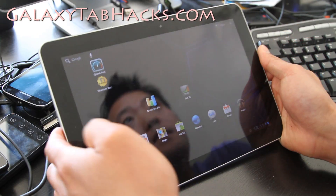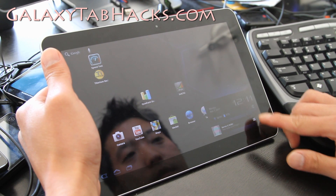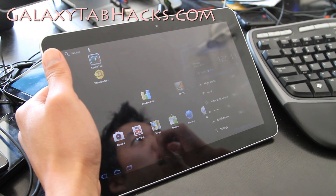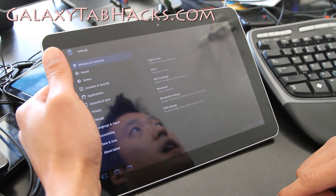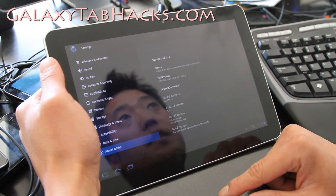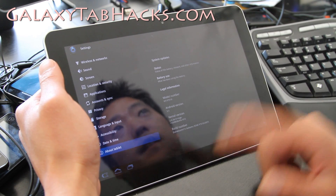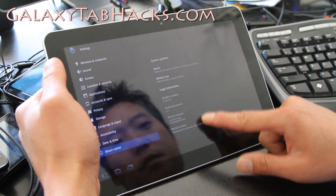Hi folks, this is Max from GalaxyTabHacks.com. I've got a new ROM here I'm trying out. This one is called the No Name Vanilla Honeycomb ROM by user DaAwesome1 at XDA. It's only for the GT-P7510, which is the Wi-Fi Galaxy Tab 10.1 model.